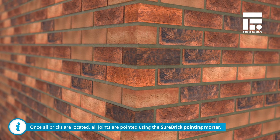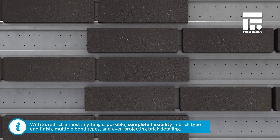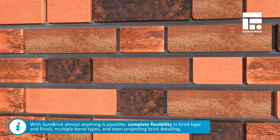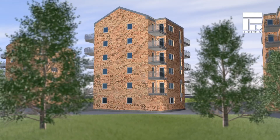Once the bricks are in place, joints are pointed using Shorebrick mortar. With Shorebrick, almost anything is possible — complete flexibility in brick type and finish, multiple bond types and even projecting brick detailing.